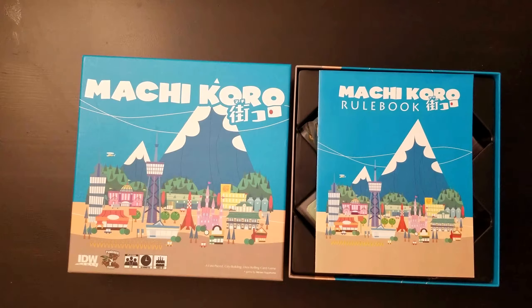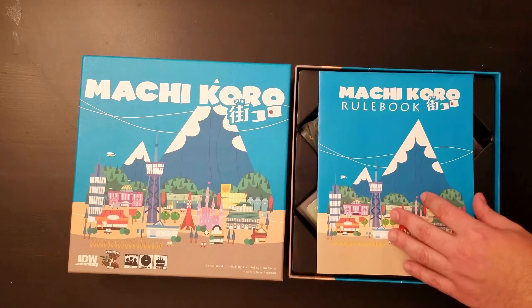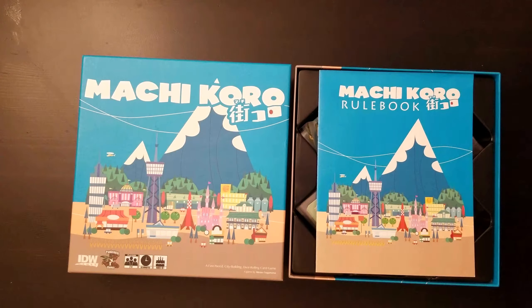This is a what's in the box for Machi Koro, which is a two to four player game. It takes about 30 minutes — I haven't actually played it yet, but I wouldn't see why it would take any longer. Let's go take a look. Keep in mind this is the original Machi Koro.